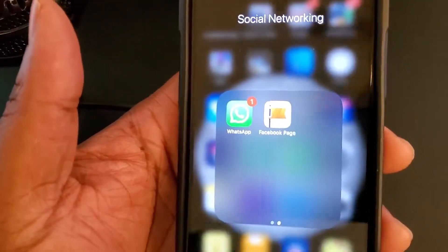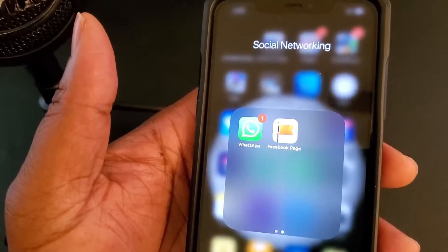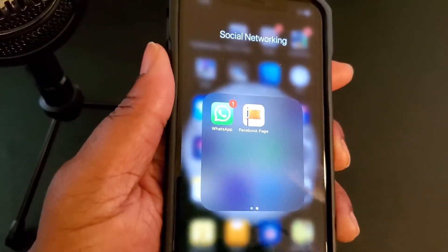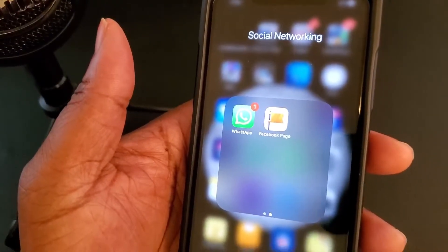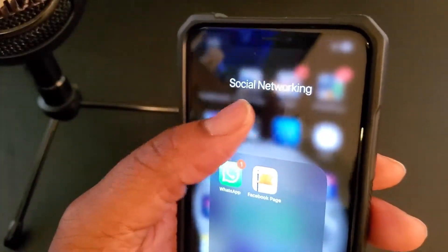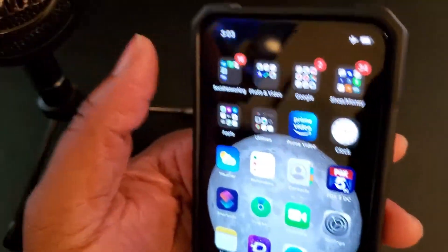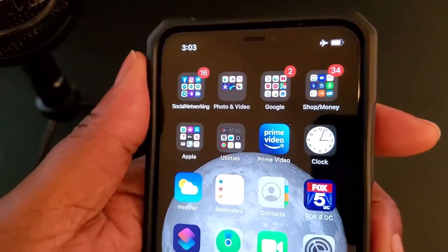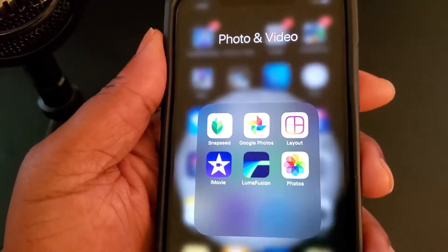The Facebook Pages Manager — I downloaded it but mostly when I'm dealing with my BG Tech Life Facebook page I'm on my computer updating it and responding to messages. My next group of apps is the photo and video folder.